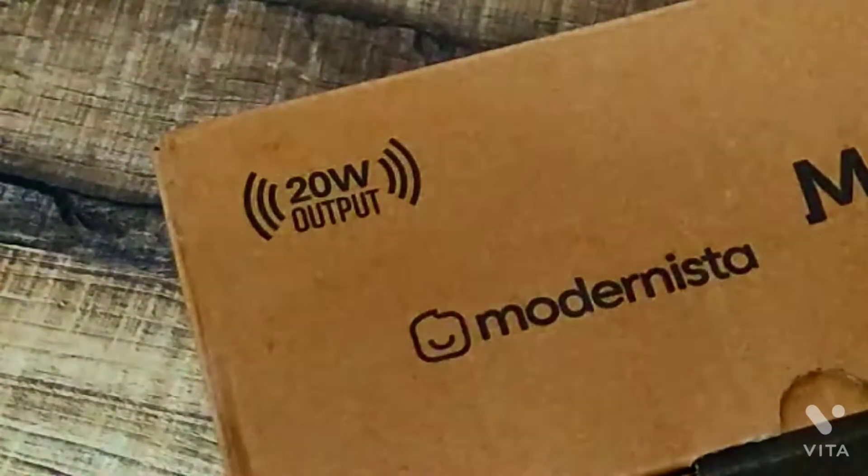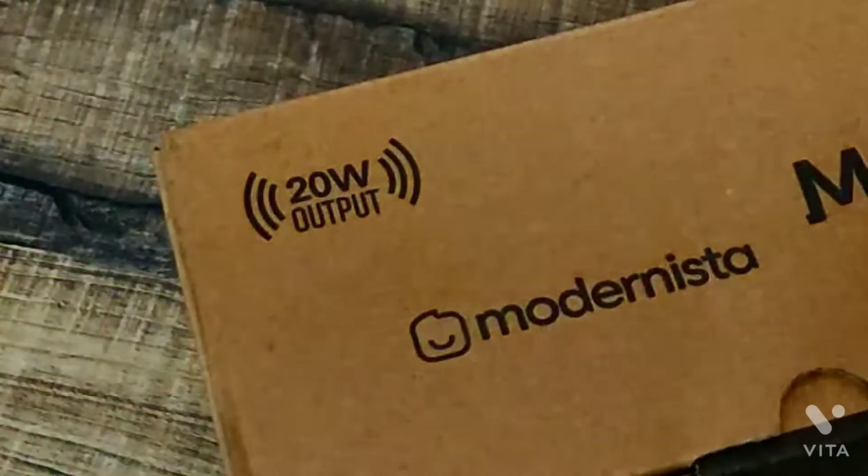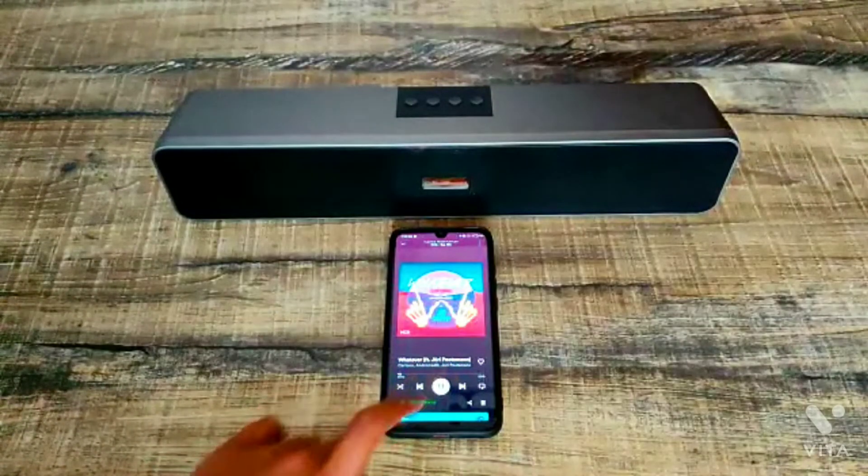Firstly, you get a 20 watt speaker inside this which is pretty good. The sound quality of this speaker is amazing.